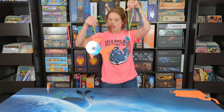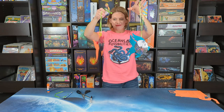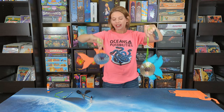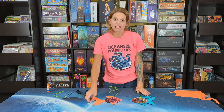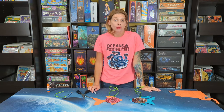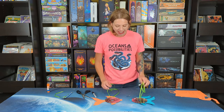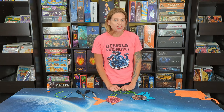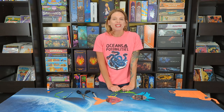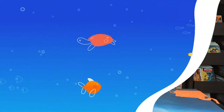You can see this one has a different shape tail and fins, and they look really pretty when you hang them up in the window and the light catches them. So that is our kids craft to go for this week — really easy and a great use of old CDs or DVDs that you don't use anymore, since most people don't even have CD players now. Thank you so much for watching and for joining us for Oceans of Possibilities Kids Craft to Go. I'll see you next time — bye!